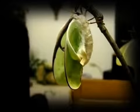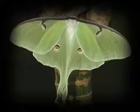The female luna moth releases a pheromone that attracts males from great distances. The moths only live about a week. A luna moth can have a wingspan of about three to four inches.